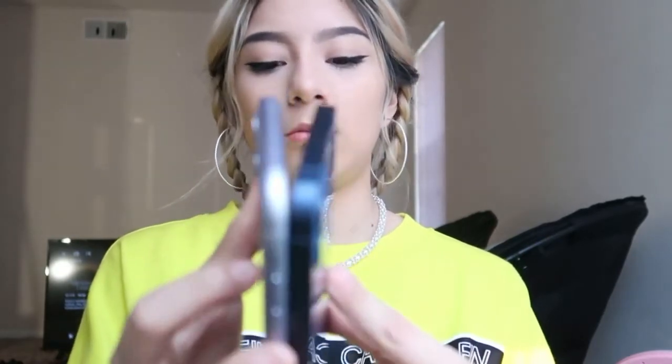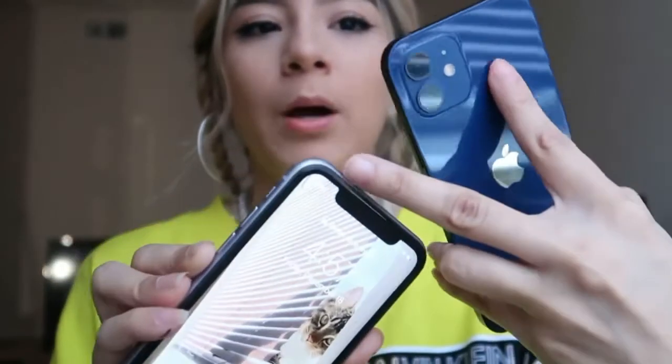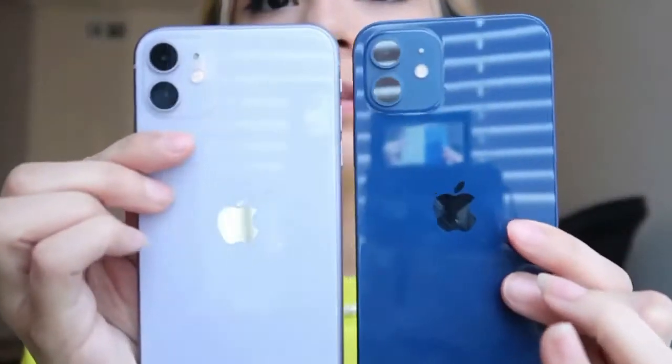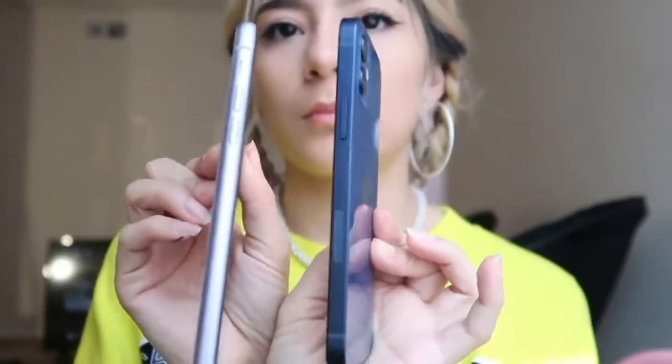Maybe the screen size is the same, possibly. The iPhone 11 just has like this bump up here for some reason, I'm not sure. The back of it — the side, I just love the side of this, it just makes it look more... I don't know. I don't know.